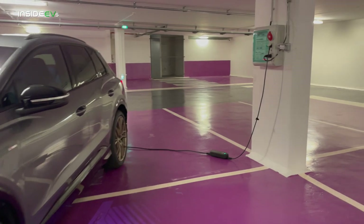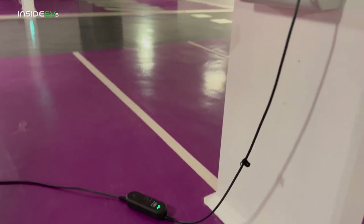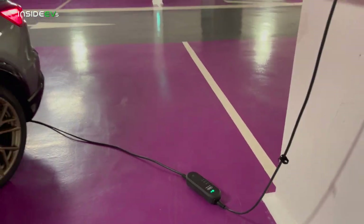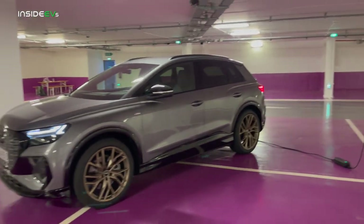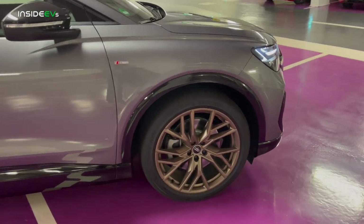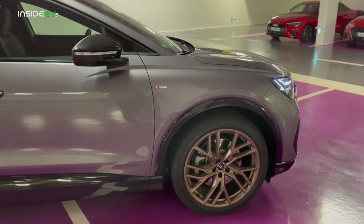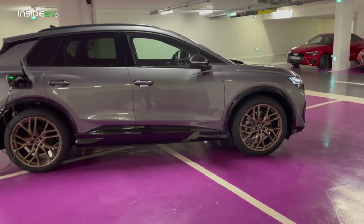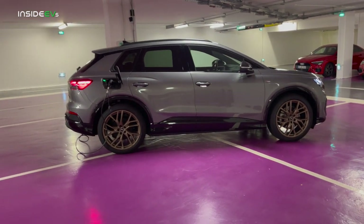We are charging here on just a regular wall outlet — a Shuko plug, about three kilowatts here in Europe at 230 volt. I'm not sure if this is the same charging unit that will be coming to the US, so we'll hold off on reviewing that until we can get with the US spec cars. In terms of the braking system, the all-wheel drive variants of Q4 have a bit of a bigger braking system than the rear-wheel drive.